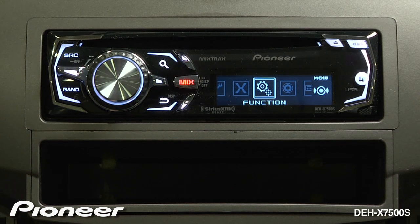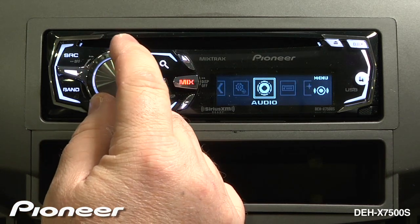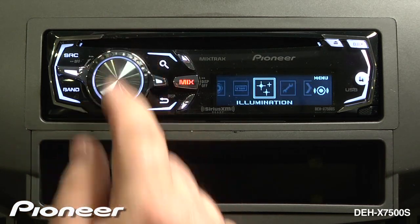Touch in on the volume control and turn until we see our illumination menu. Then we'll press enter.